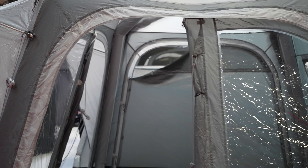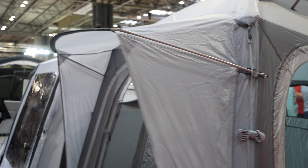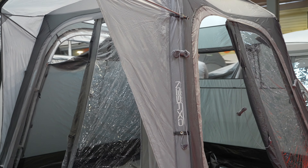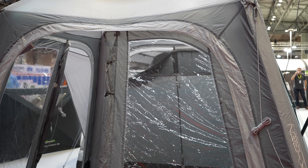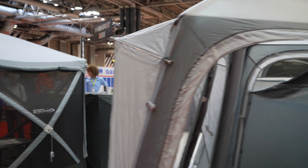Another small option we've got is the Outdoor Revolution Cayman Midi, and again this is that same kind of design. The designs you don't see an awful lot on sites at the moment but they seem to be very popular at the show. I think this one is going to be a little bit too small for me, but it's coming down in price - this one's £399. I do quite like it but I just think it's too small.